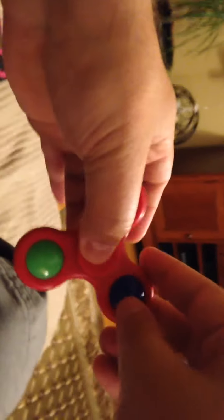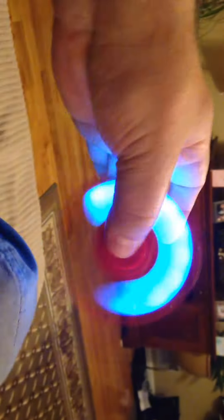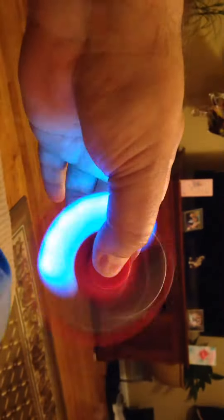I'm gonna have my wife hold this for me to show you guys how it works. You see that? The way it turns purple, red, green, blue, and all those colors.